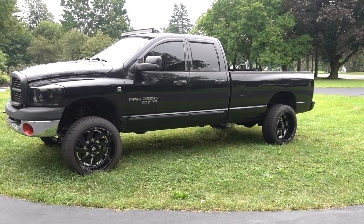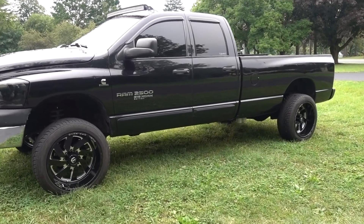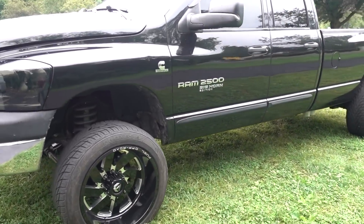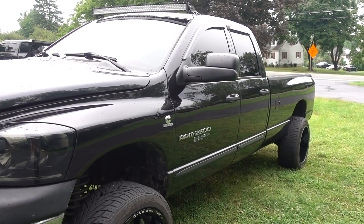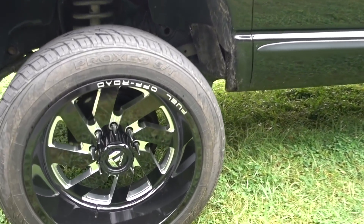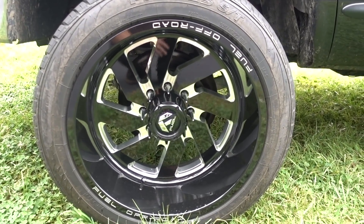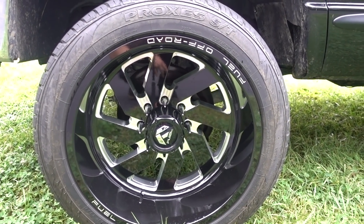We are gonna be working on another truck today — it's not my own, this is not my truck — and what we are gonna be doing today is a little bit of work for this nice gentleman. We'll give you guys a little walk-around. It's an '06 four-door long bed, as you can see it's got some really nice Fuel Forged 22x12 wheels on there with some Toyo ST proxies.